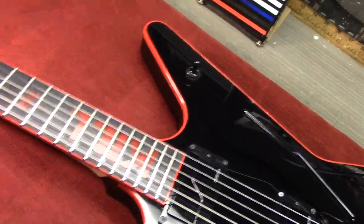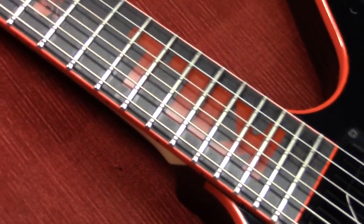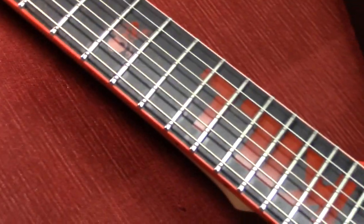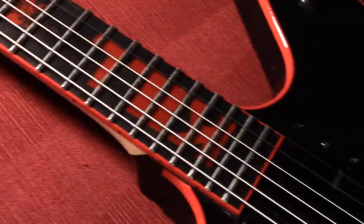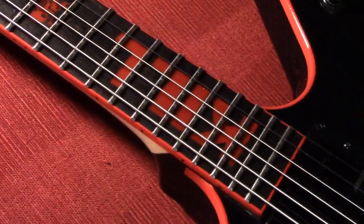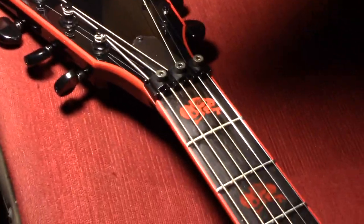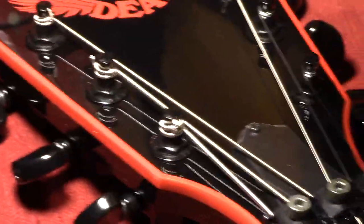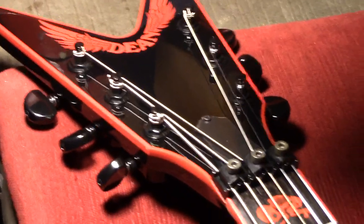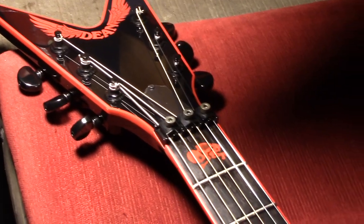If I zoom in some, you can see it has the red kill inlay — it's kind of hard to photograph well. You can see he's got his kill inlay up high, and then the fetus skeletons for the other inlays. There's the largest one there at the first fret. It's a very nice black finish with red binding. Grover tuners, Floyd Rose nut.